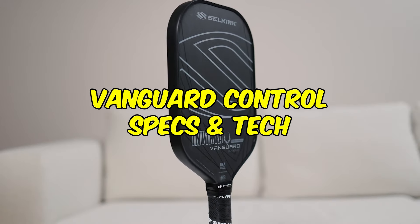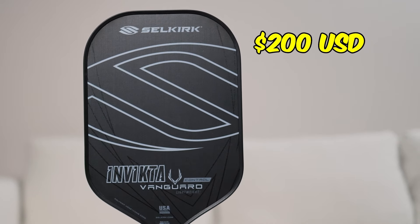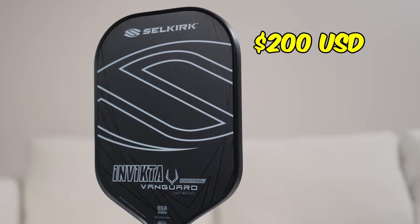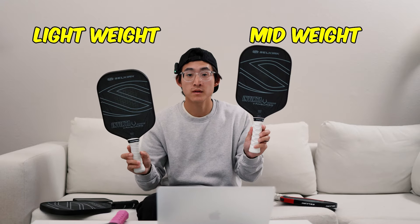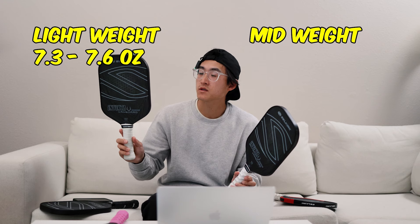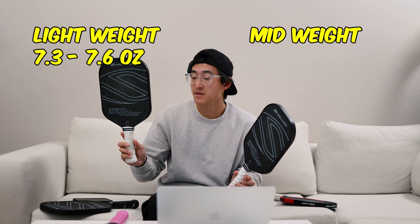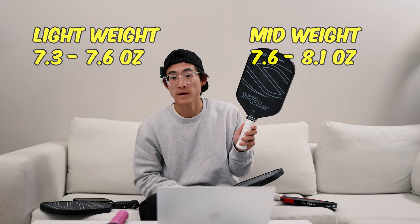Let's talk about the specs and tech of the Vanguard Control. The Vanguard Control is available for $200. If you use my code EDU, you can get a free $20 store credit. The Vanguard Control comes in either a lightweight or a mid-weight. The lightweight has a range of 7.3 to 7.6 ounces, and the mid-weight comes between 7.6 to 8.1 ounces.